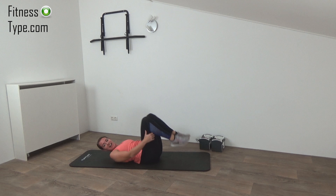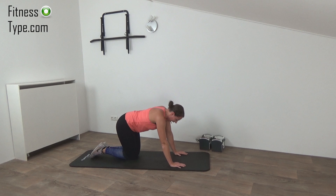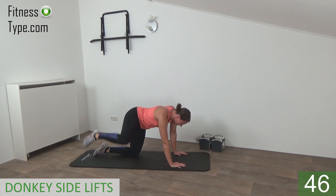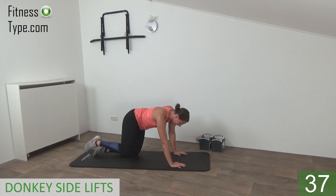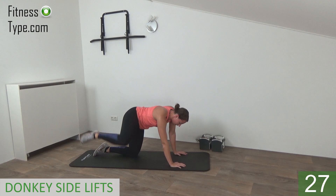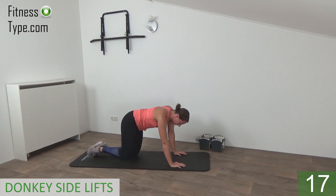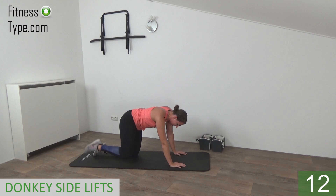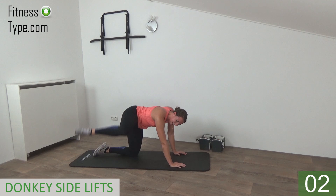Move over to the other side. Going to do the donkey side lifts — not a donkey kick to the back, but to the side. Hands under the shoulders, knees under the hips, and just lift your leg up to the outside. It's a great exercise for the glute and the outer thigh. Lift up to the side and bring back to the other knee. Try to keep your hips still, your back straight. We stay on this side for 50 seconds, then switch over. Come on, 10 seconds left — and we go for the last one. That's it.